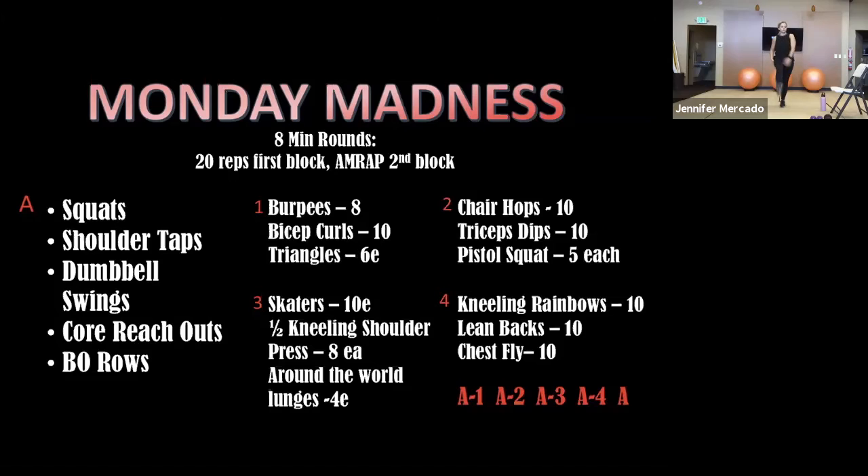You guys definitely don't have to move at my pace. I hope you guys move a little bit quicker, but if you're a little bit behind, that's fine too. It just gets hard to call out 'do burpees, do bicep curls, do triangles' while I'm doing them and I'm not sure where all you guys are. You guys are like this big at the bottom of the screen, so I can kind of gauge, but I also can't see everyone at one time.